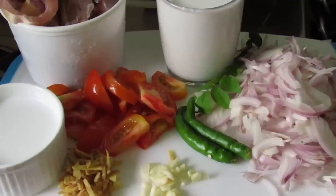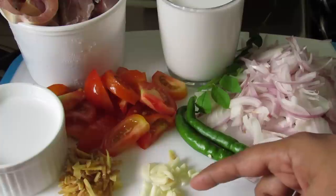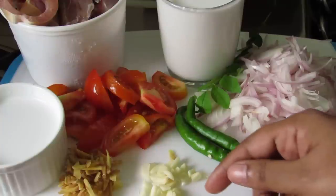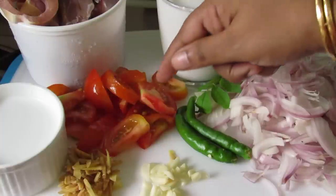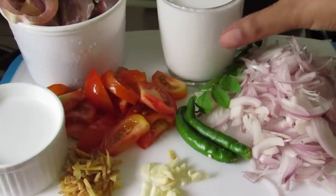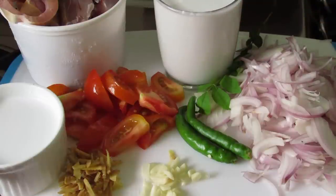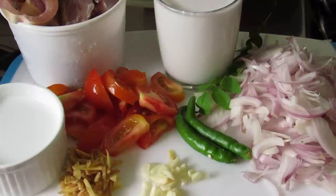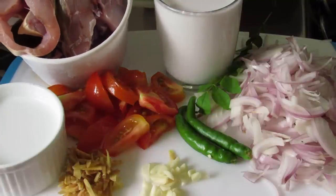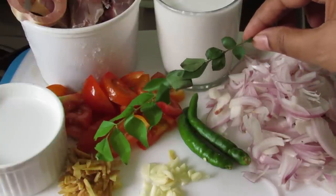Ingredients needed to make Kerala fish curry with coconut milk are: 2 onions sliced, 2 green chili, about 6 cloves of garlic sliced thinly, 1 inch ginger sliced thinly, 2 tomatoes sliced, 1 cup thick coconut milk, 1 and a half cups thin coconut milk, about 500 grams of fish, and 1 sprig of curry leaves.